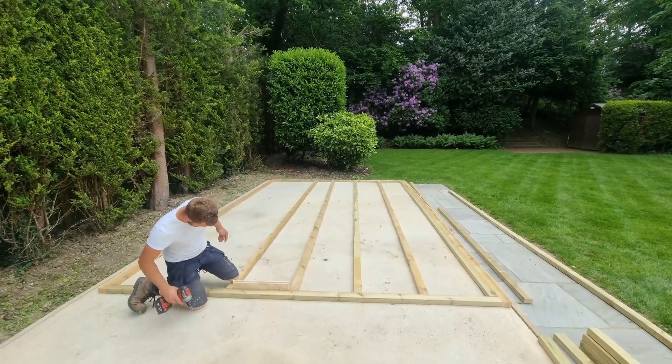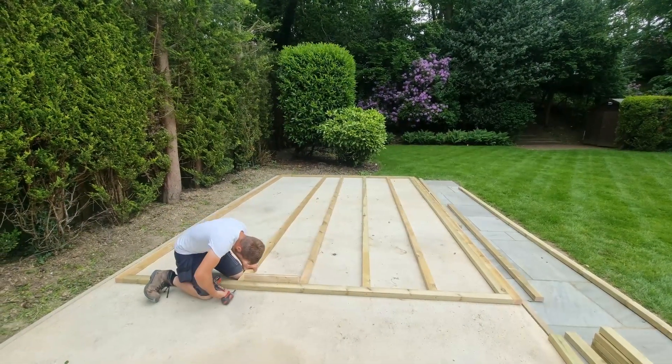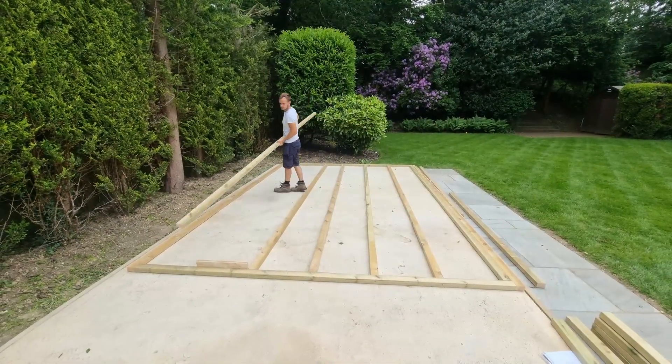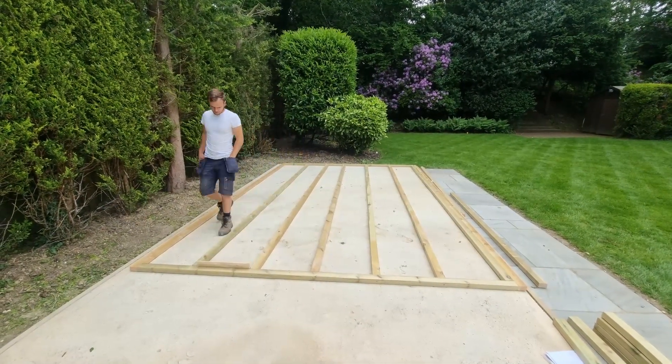This is a Nora E log cabin from the guys over at Summerhouse 24. I'll leave a link to their website in the description. Once you've done this, you're ready to go.